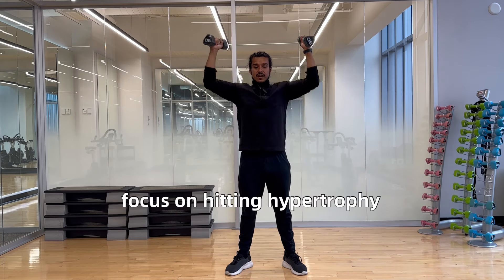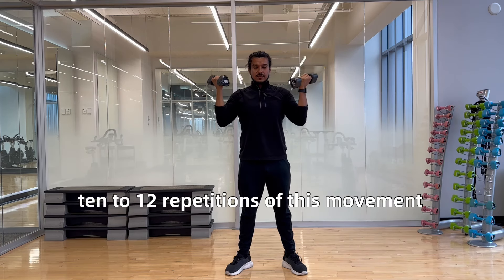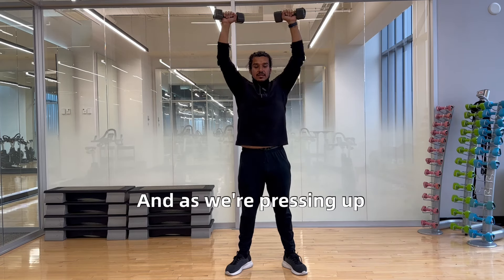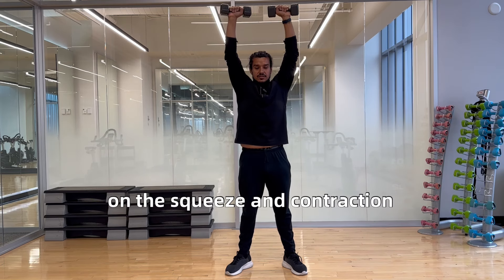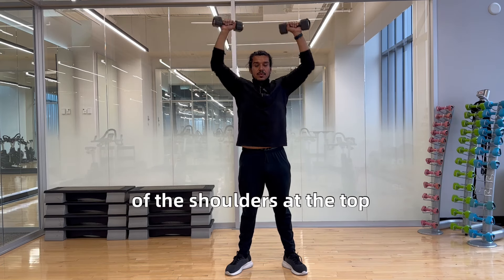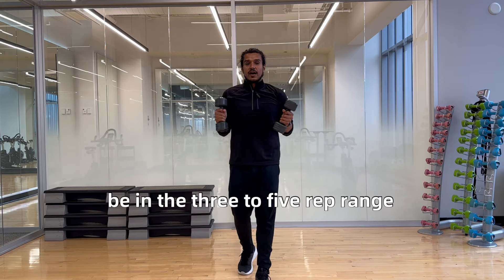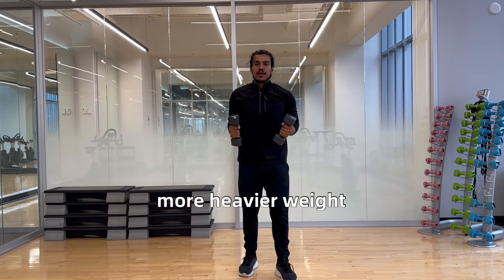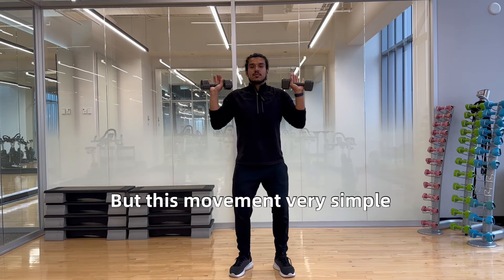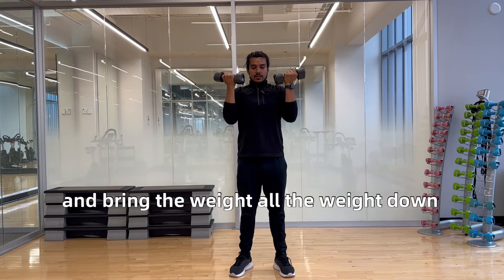If you really want to focus on hitting hypertrophy, you want to be able to do at least 10 to 12 repetitions of this movement. As we're pressing up, we're also focusing on emphasizing the squeeze and contraction of the shoulders at the top. If you really want to focus on strength training, then you want to be in the three to five rep range, which will require heavier weight. But this movement is very simple, very straightforward — up and bring the weight all the way down.